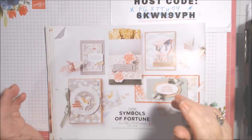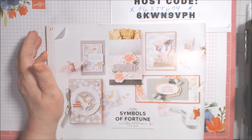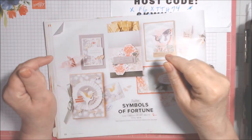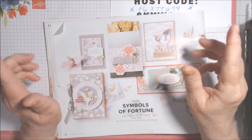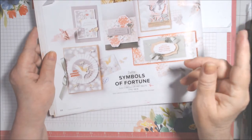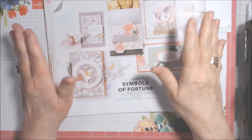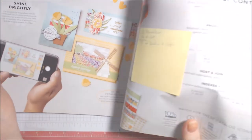Hi everyone, Deb here doing the CASE of a Card that should have gone up on June 5th at noon. I'm sorry I'm late. Ink with Heather participated and she got hers up. I apologize, Heather. I don't think anyone else is participating but I could be wrong. Anyway, it's an open kind of collab where we just CASE a card from a current Stampin' Up catalog.